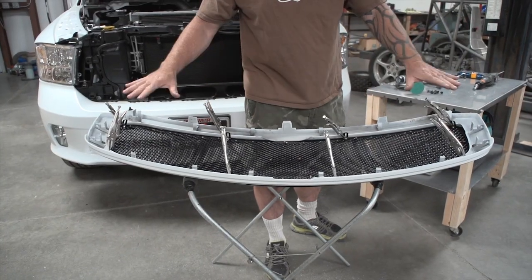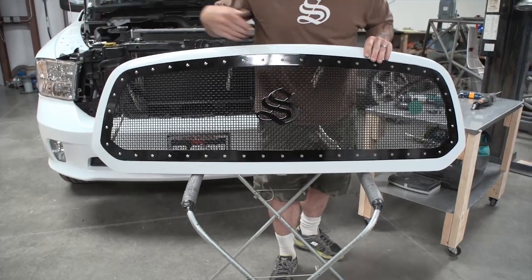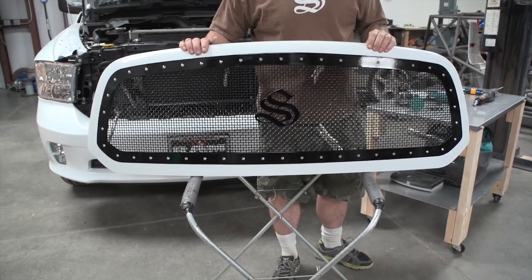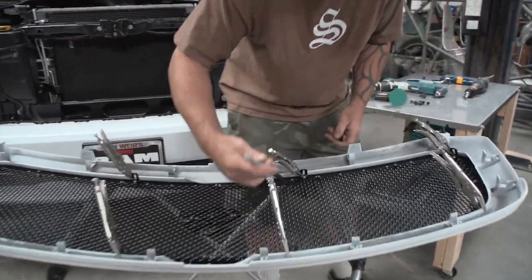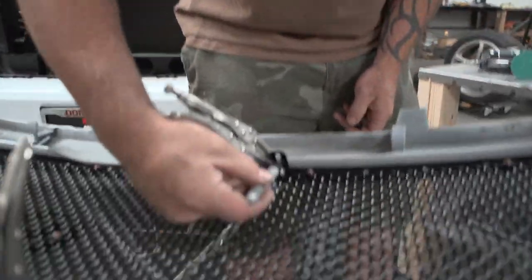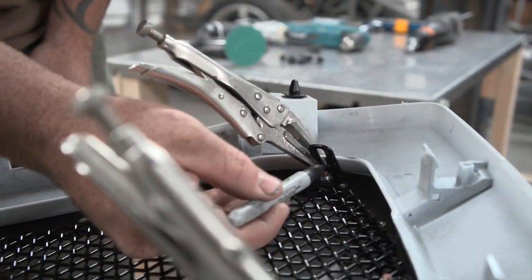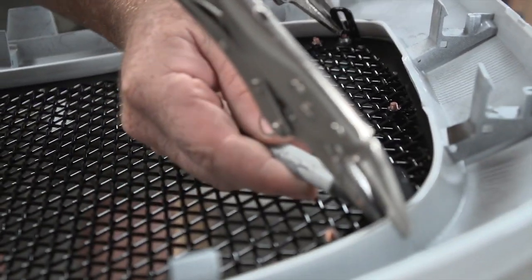Now that we have everything clamped in place, one last check: flip your grill up and make sure you like everything. Make sure everything's lined up, centered, and looks right. Take your Sharpie and mark inside of each mounting bracket on the shell. Then we'll remove the grill shell again and drill.